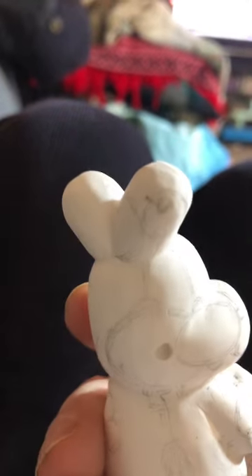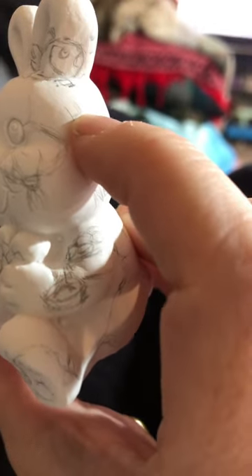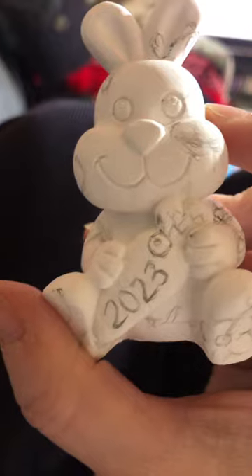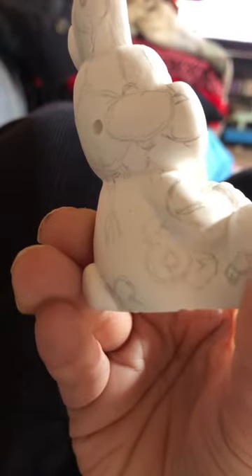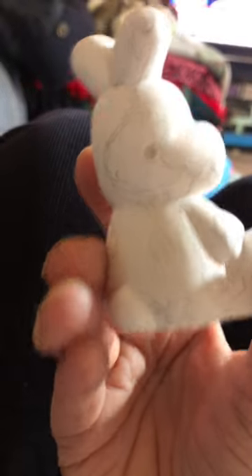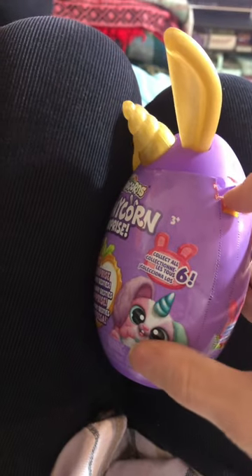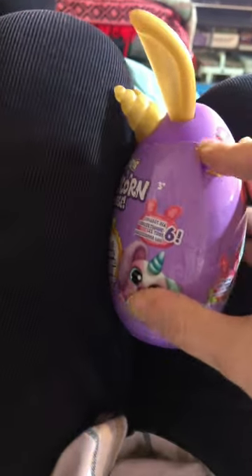There's some lanterns and some other items representing. There's some dumplings there, ingots there, some yin, cherry blossoms. So let's open up this one. Can I do this with one hand? I will try.